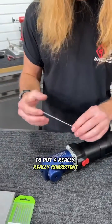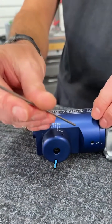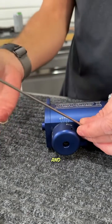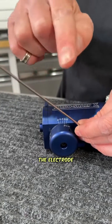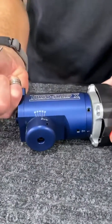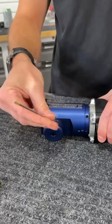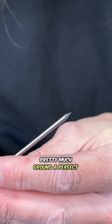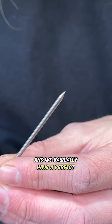The best way to put a really consistent point on these without having it taper to one side or the other: when I put the electrode in the grinder and spin it, I completely let go, then grab it again, apply a slight amount of pressure, let go, and spin again. That little bit of release helps the electrode avoid a flat spot or tapering elongated to one side. Right here you can see I ground a perfect, very uniform point with no side-to-side variation — basically a perfect cone.